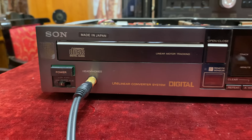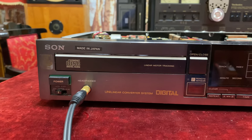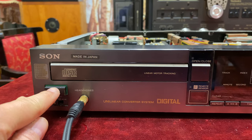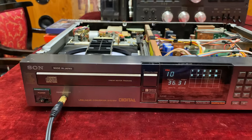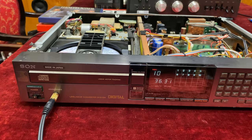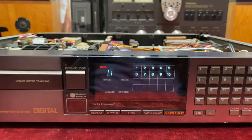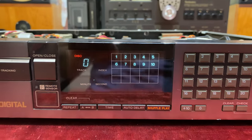So now let's see how it's going to work. Here's the eject button — let the magic start. Power on. It's really fast when I'm changing the different CD tracks, it's really very fast.